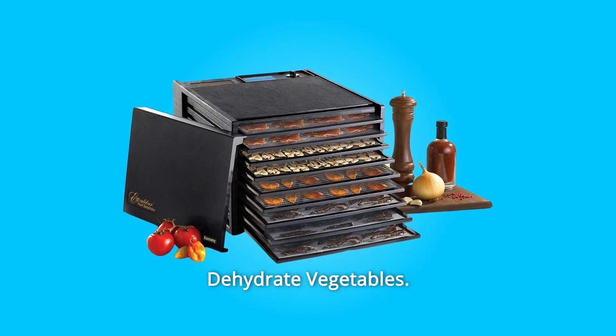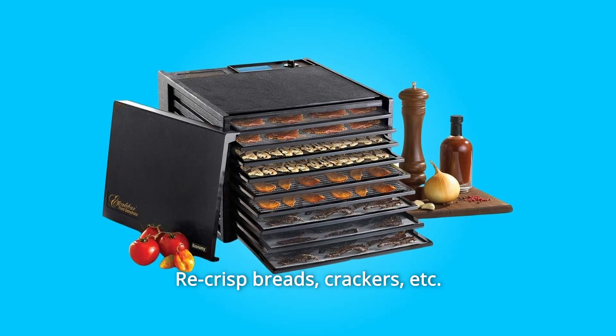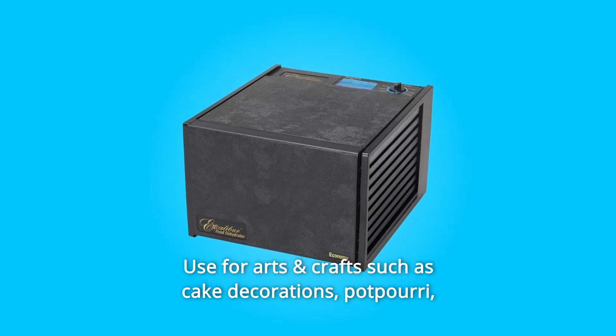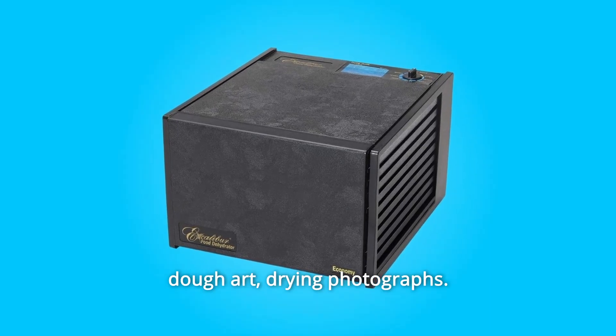Dehydrate fruits, vegetables, meat or fish for jerky. Re-crisp breads and crackers. Make soup mixes and reconstitute later. Make pet treats. Use for arts and crafts such as cake decorations, potpourri, dough art, and drying photographs.